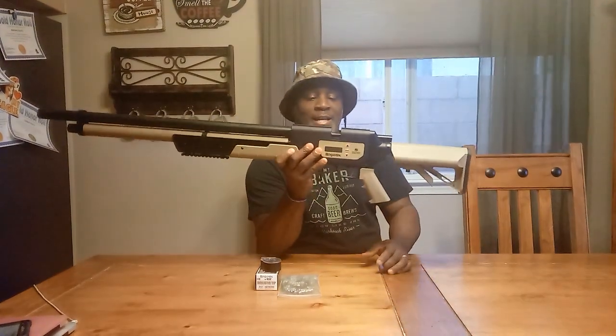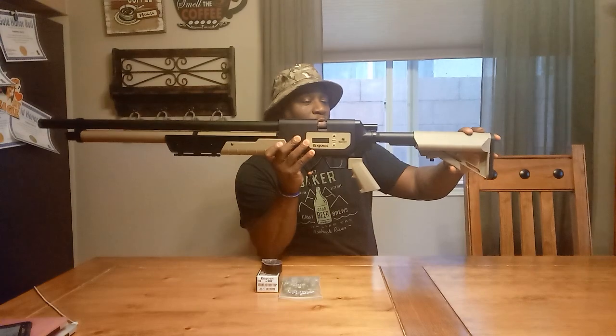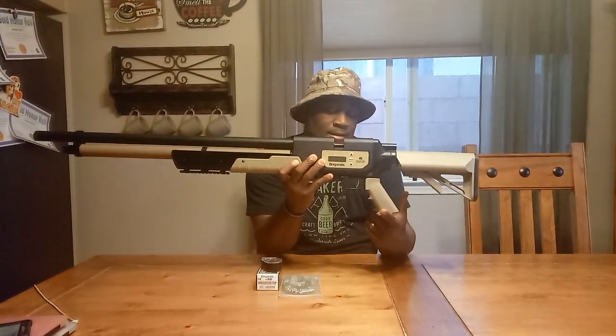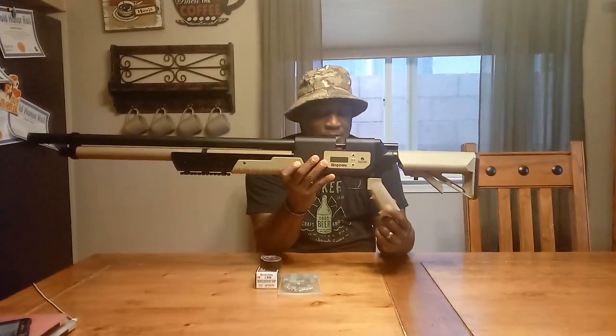It's sort of got an AR feel to it because the butt pad is collapsible, so you can adjust it to wherever your reach is on the trigger. And the other thing is you can change out the grip on this, just like you do with an AR-15.